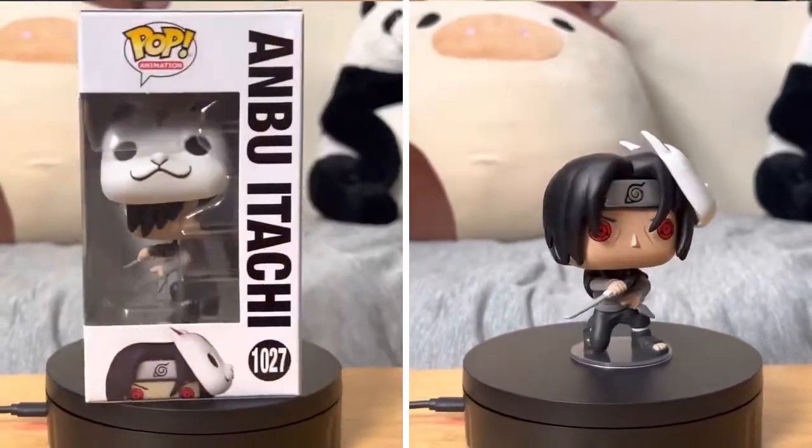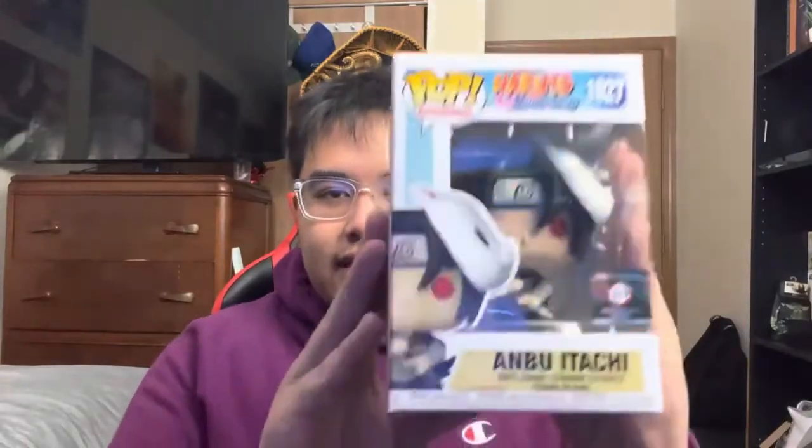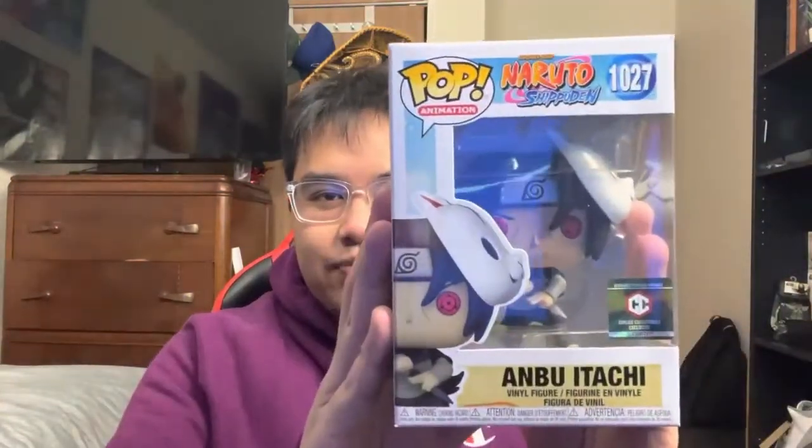The next one is something I just got recently — not ordered, but traded online. I never really trade pops online because it's sketchy, but this guy was reputable so I went for it. I traded my Madara for this ANBU Itachi. While it has a chase form, I honestly think the common form is way better — on the chase form the mask is on his face covering his Sharingan, but to each their own. This is a Chalice Collectibles exclusive. I couldn't buy it at the time because I was buying other pops, but luckily this guy was cool enough to trade. This is ANBU Itachi when he was younger, and it's been on my radar for a while. Now I have two versions of him.